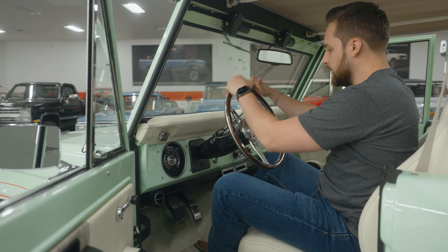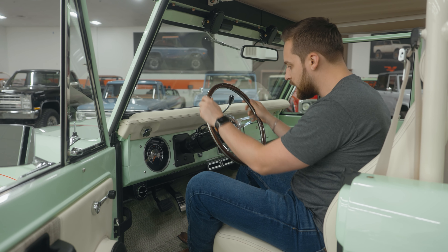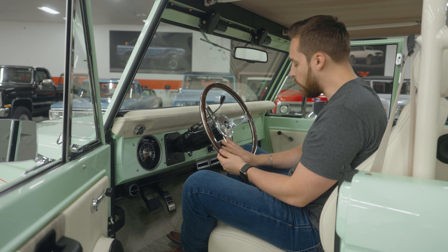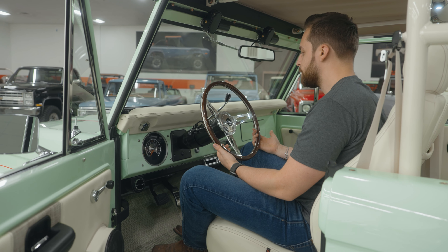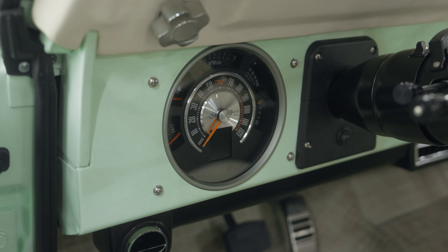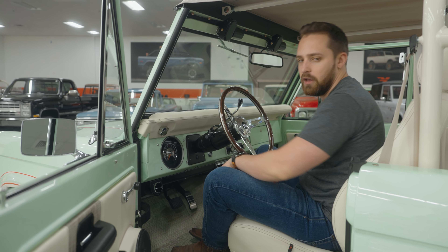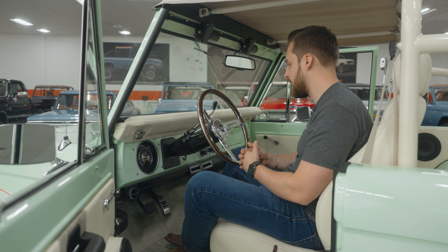Moving into the cabin, right in front of me I've got the wooden steering wheel that we fit on almost all of our Broncos — really comfortable, looks very vintage and authentic, great grip, with chrome spokes. Behind that we've got a Dakota Digital dash. All the vehicles we build have brand new digital dashes — they look old but they are actually new with new technology. There's a little screen in this dashboard that gives more information like current speed or range remaining in the tank.